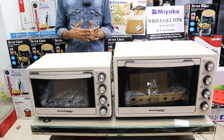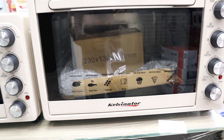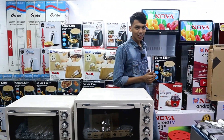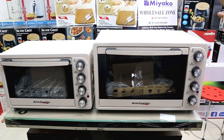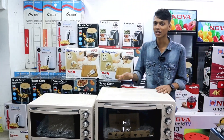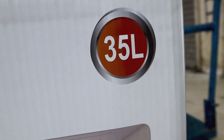We have a new collection from Kelvinator. We can use it for fast food or bakery. We have two sizes. These sizes are the same as the commercial size, also available in 35-liter.